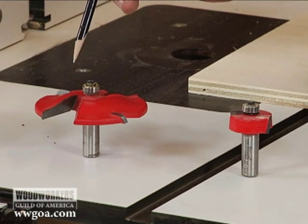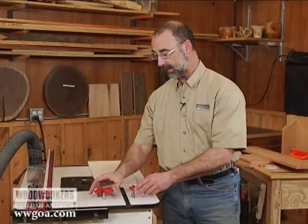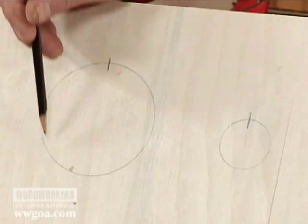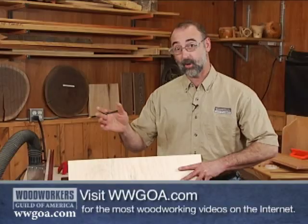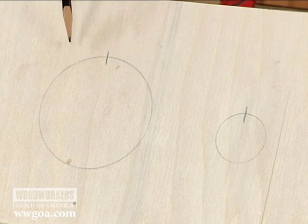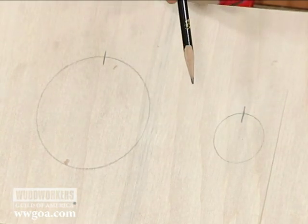Here we've got a three and a half inch diameter bit, and a bit that's about one and three eighths inch in diameter. I've got some circles drawn on this board — three and a half, and one and three eighths in diameter. Going back to some geometry, we can figure out that the circumference of this circle is nearly 11 inches, and the circumference of this circle is just a little bit over four.